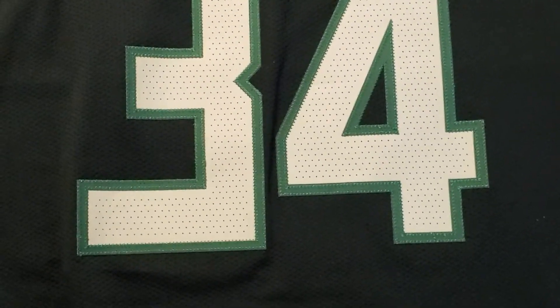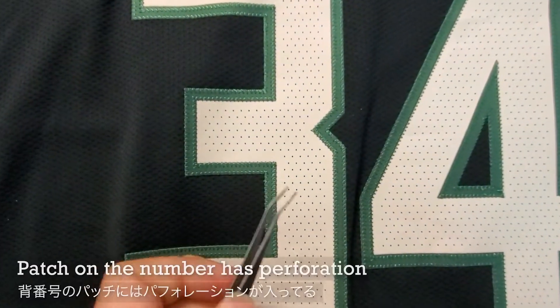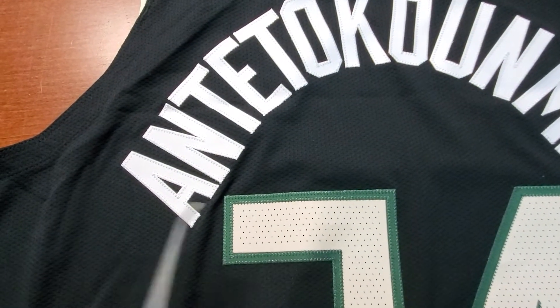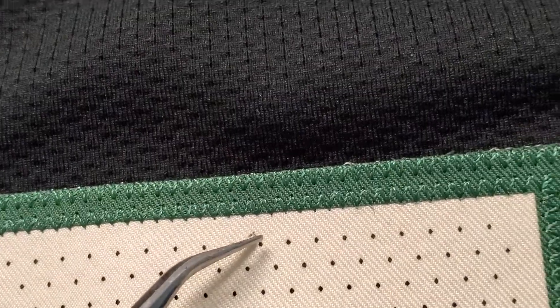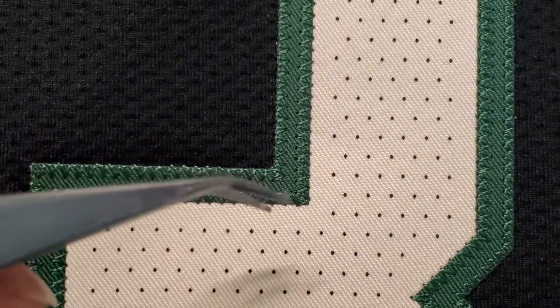Looking at the number — just like the name, I don't see any issue. The patch on the number has perforation on it; it's the same fabric but with perforation. At the edge it's green, and I think this is a separate piece of fabric — the lines are too clean to be a print, so I think it's a separate piece. The number looks good; the corners are very sharp, which is a good thing. I have seen jerseys where the corners were rounded — I prefer a sharper edge.